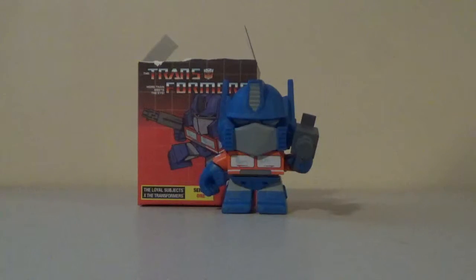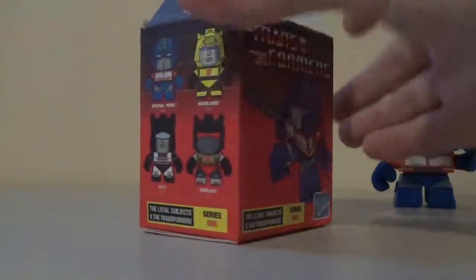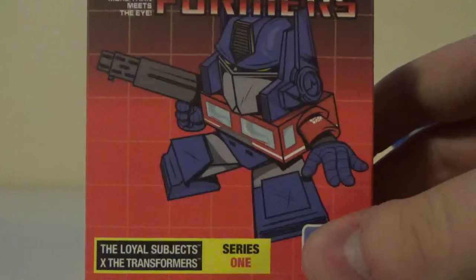Hey guys, Zach here, and welcome back to Tuesday Reviews. Today's first Tuesday Reviews, we have the Loyal Subjects Optimus Prime Blind Box Figure. Now, I reviewed the Slag Figure, but it wasn't a blind box — it was still in the box. First we'll take a look at the box here. We have a nice picture of Optimus Prime right there in his Loyal Subjects form.